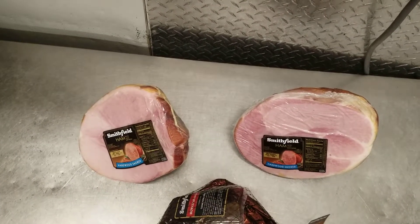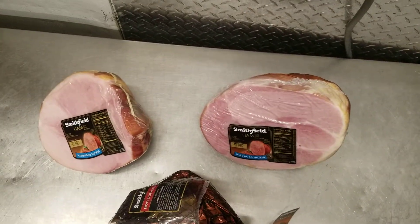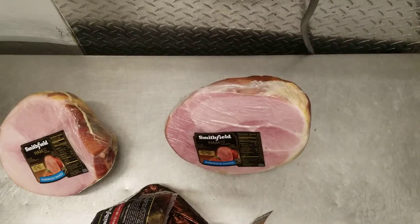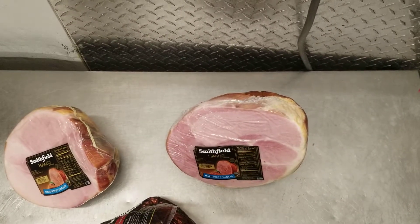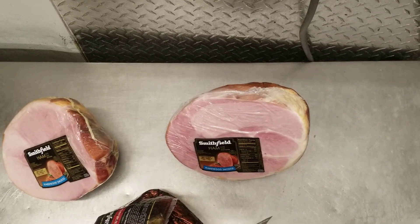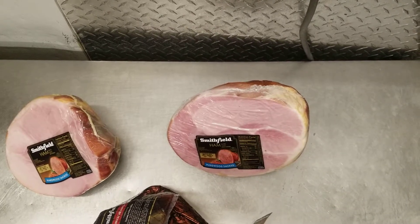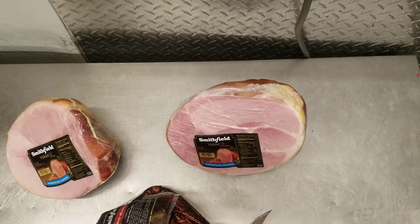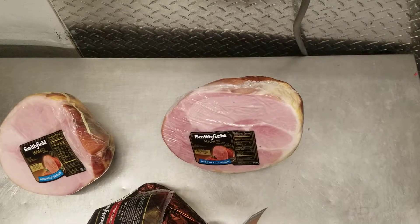People tend to go to the butt more because maybe it's a little smaller and they're not feeding as many people, but they say it tastes better — I say they're the same. It's just the actual leg cut in half. This is the shank half of a whole smoked ham, and it usually has a long bone running through it that people will use for pea soup.